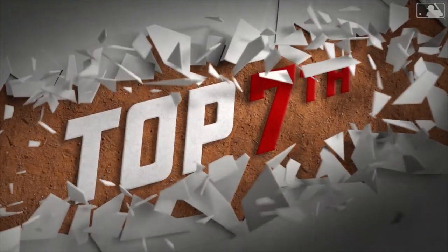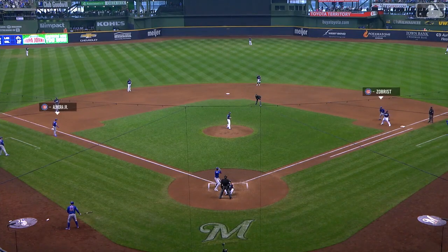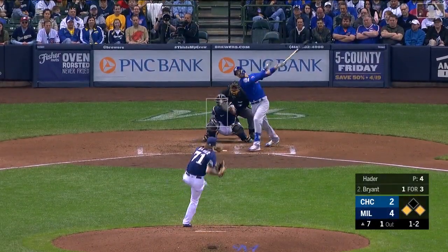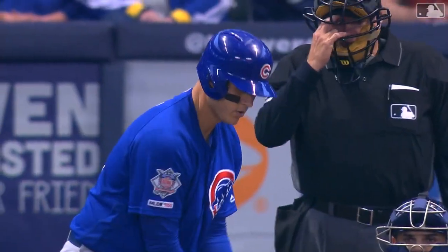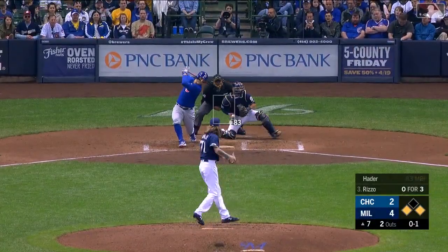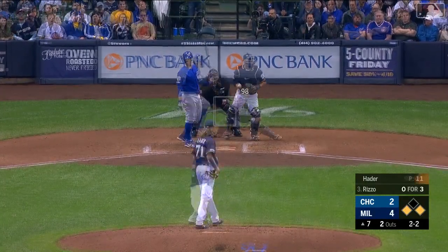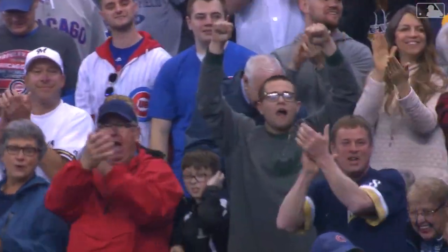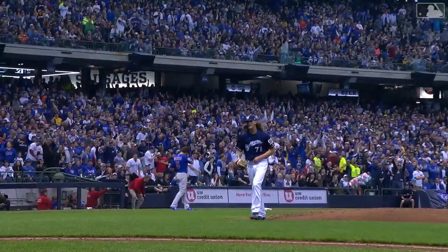Looks like Josh Hader is going to be asked to finish this one off, celebrating his 25th birthday today. Josh Hader stepping into a hornet's nest — first and third, only one out — starting with Chris Bryant. Popped him up, big second out. Now it's Rizzo, the potential go-ahead run standing at home plate against Hader. Seven pitches already between Hader and Rizzo — this feels like the at-bat of the day and the biggest moment of this game. Here he comes — and a swinging miss! He struck him out. Hader with a punch out of Anthony Rizzo to end the inning.